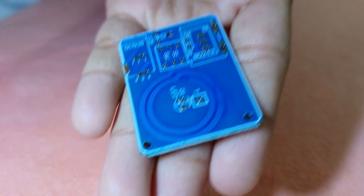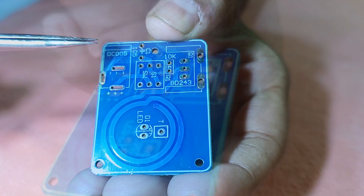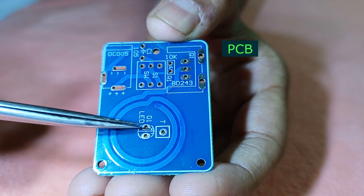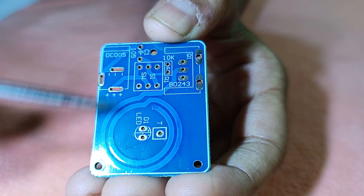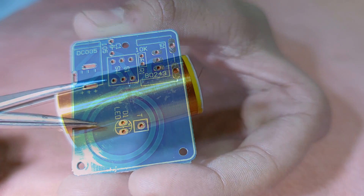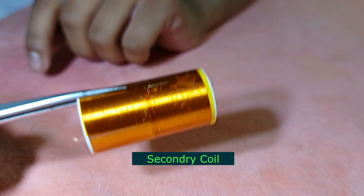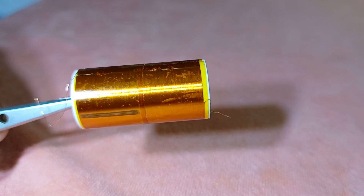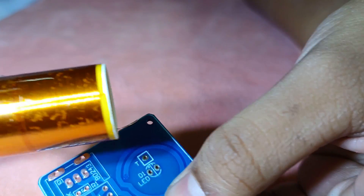First of all, we will go through the components which came with the kit. Number one is a printed circuit board. You can see all the components are marked on this board itself, so it is very easy to place the components accordingly. The primary coil is already marked on this board, so we don't have to make it. Next is the secondary coil, which comes with the kit. It has two ends — one bottom and one top. The bottom side will be connected to the circuit board, where the letter T is written — here we have to connect the secondary coil.